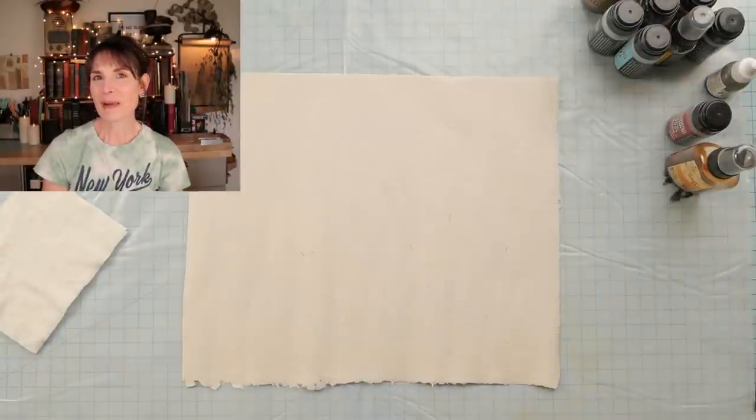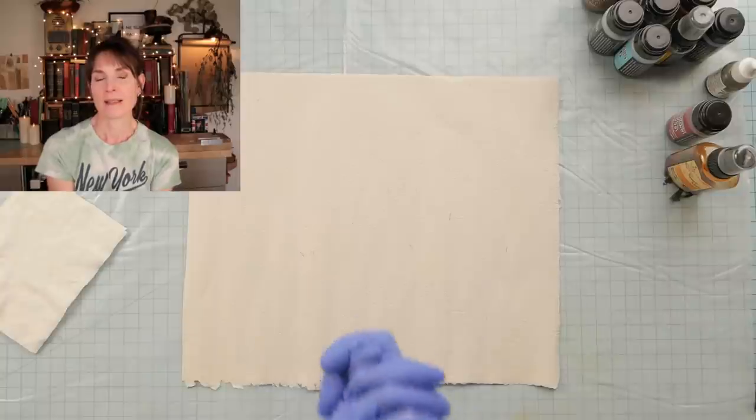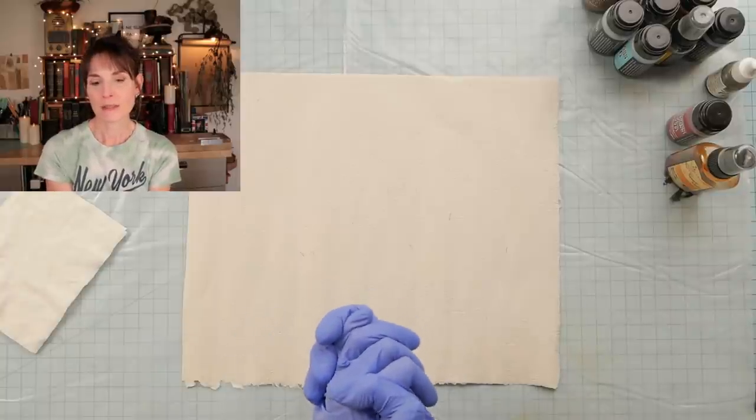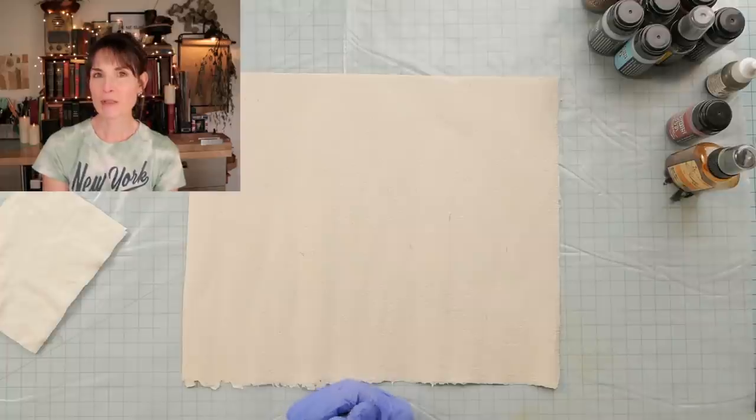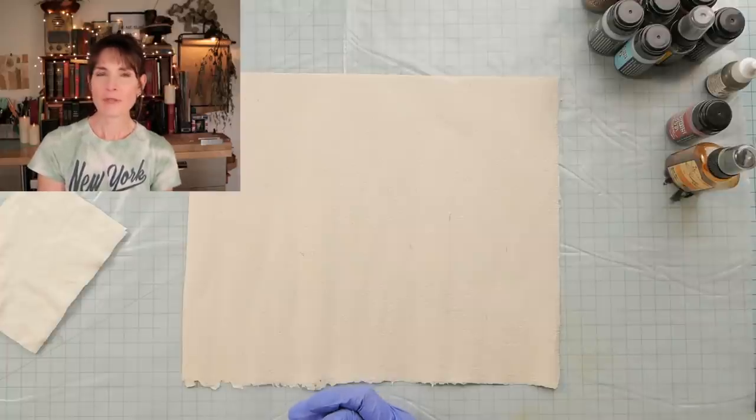Hey guys, it's Nick the Booksmith. Welcome back. Today I'm gonna make a mess, and while I'm doing that, I have a craft time mystery for you guys. It's a frustrating one — I am not gonna lie — but a lot of the ones I tell are frustrating.